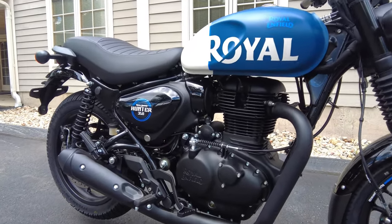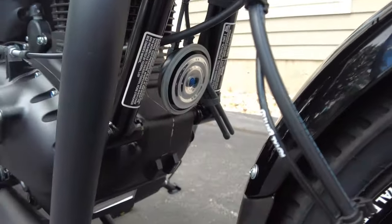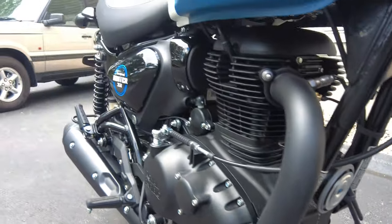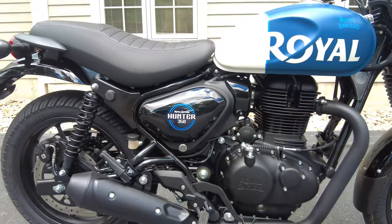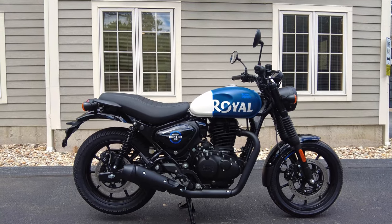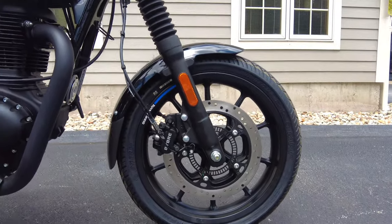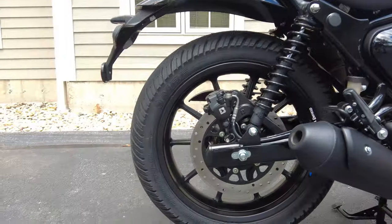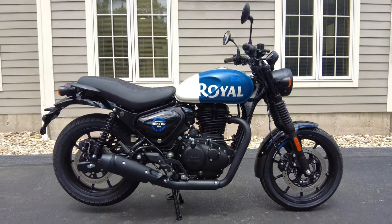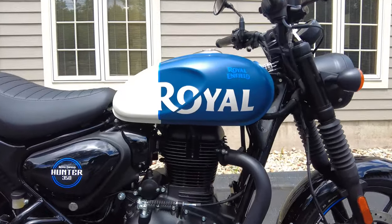The big question is what's the difference with the Hunter compared to the other 350s, the Meteor and the Classic. The frame is an all-new design — a twin down-tube spine frame using the engine as a stressed member. There are no frame rails running under the engine like other Royal Enfields; it bolts on to either end, using the engine as part of the structural integrity. With that new frame, the geometry has been revised: shorter wheelbase, tighter geometry with a revised rake angle, and 17-inch alloy wheels front and rear. These changes also save a good amount of weight — 399 pounds wet versus 420–430 for the Classic and Meteor, saving around 25 pounds on average.